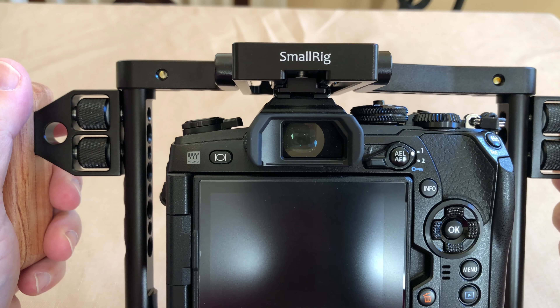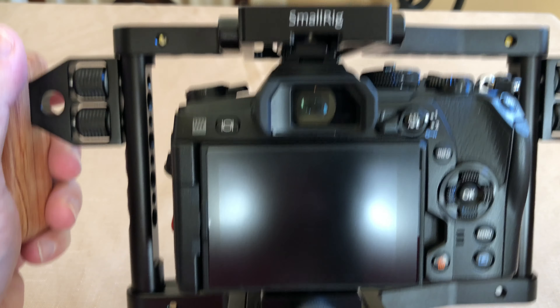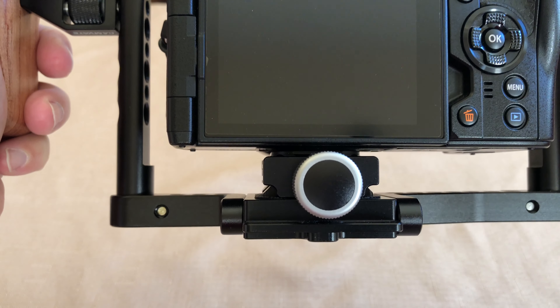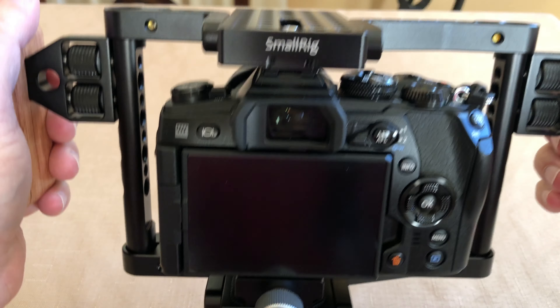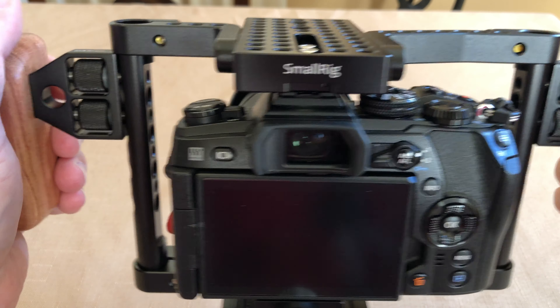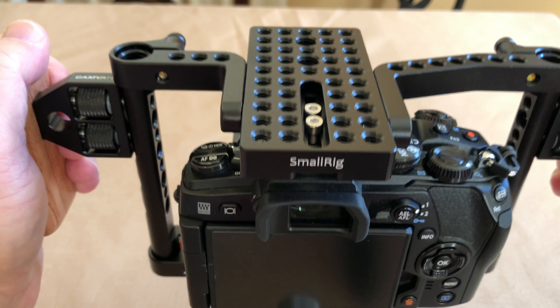The one thing I do like is that the hot shoe mount actually fits. I put an ARCA Quick Release on the bottom, and that helped fill the gap. And I liked using the wider handles just for more stability.